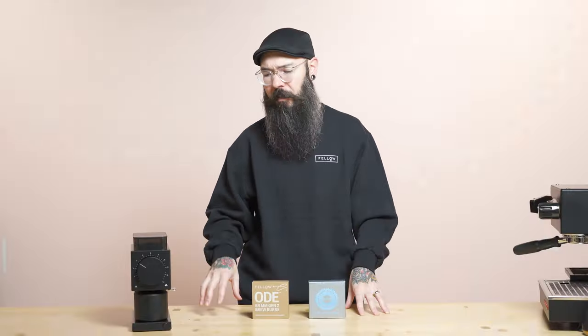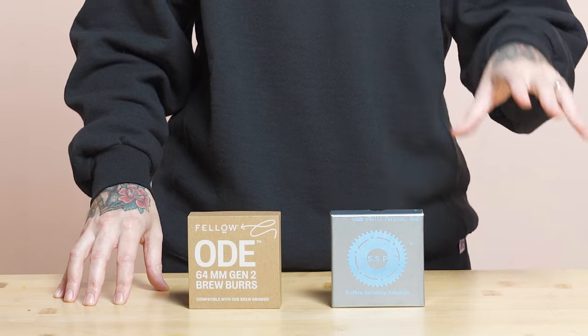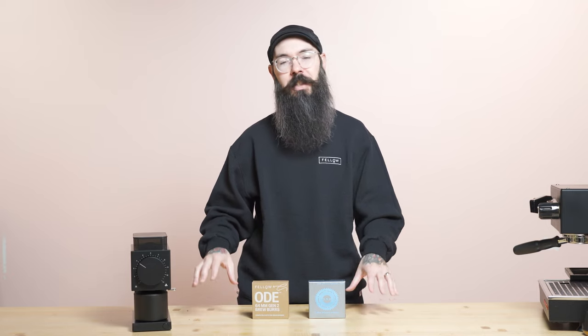In terms of grind size for ODE Gen2, I did a lot of development work on the Gen2 burrs using coffee from Say because I really wanted to make sure these burrs could push extraction beyond 22% on a small dose pour over. In doing so I was somewhere around a five on the dial, maybe a four, depending on what paper filter I was using. On the SSP burrs, stick somewhere around four to five for really low dose. If you're doing a higher dose, go up like three or four clicks. Some really lightly roasted coffees from Say you can push eight, nine, ten minute brew times, push extraction beyond 23%, and the cups are just absolutely beautiful.